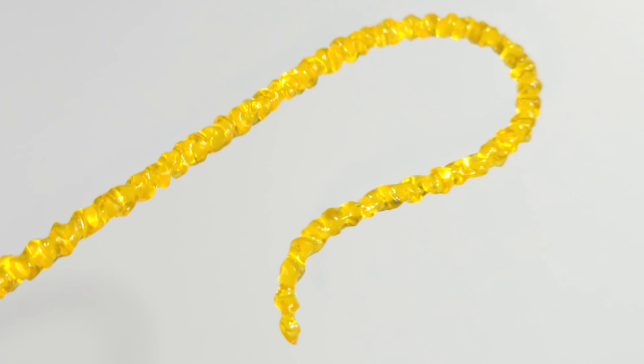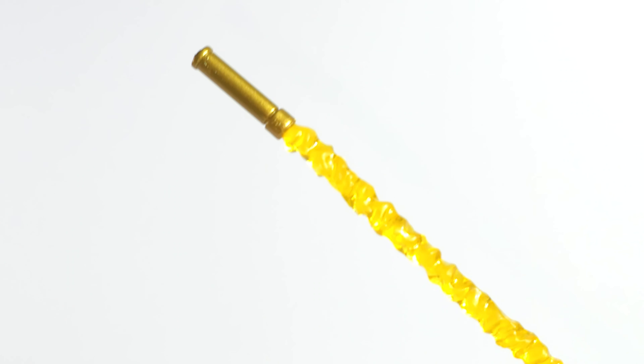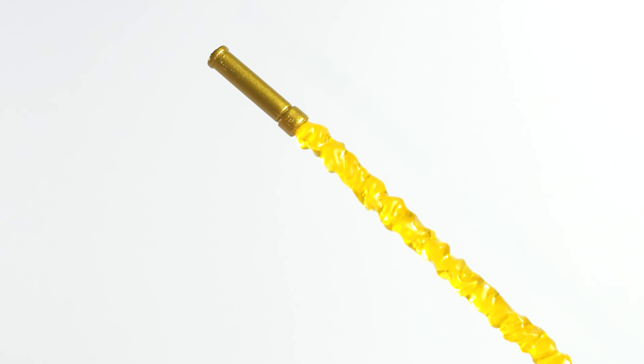This whip is dope — translucent gold plastic with a golden detailed handle. Love it, doesn't look cheap.